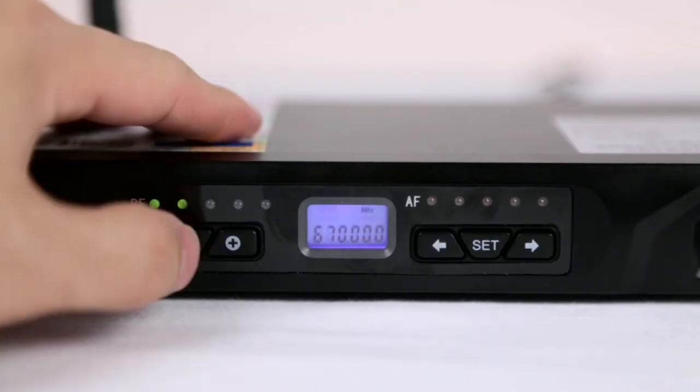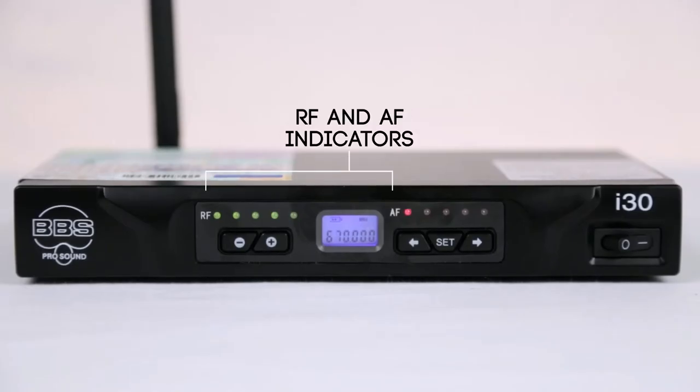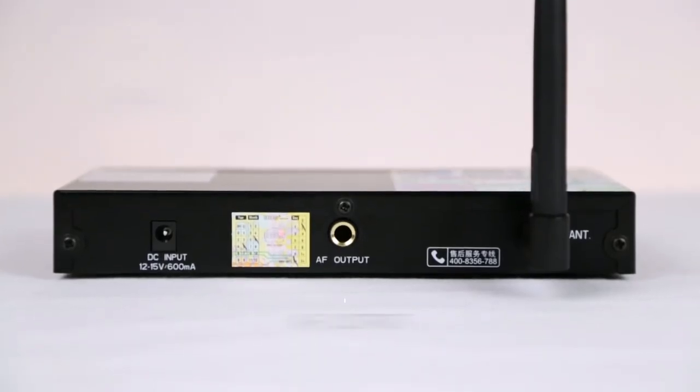On the front panel, you also have your plus and minus microphone level controls as well as your RF and AF indicators. On the back side, you have your AF output.